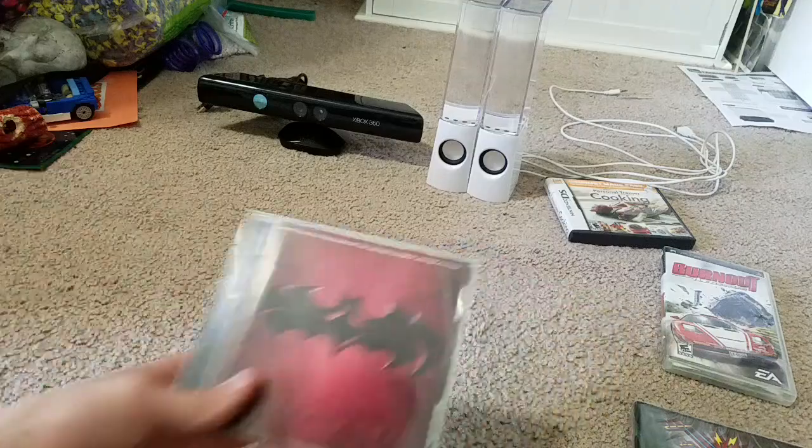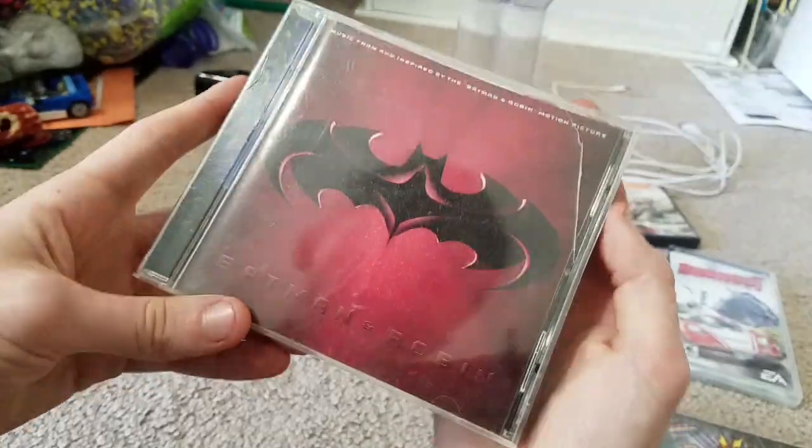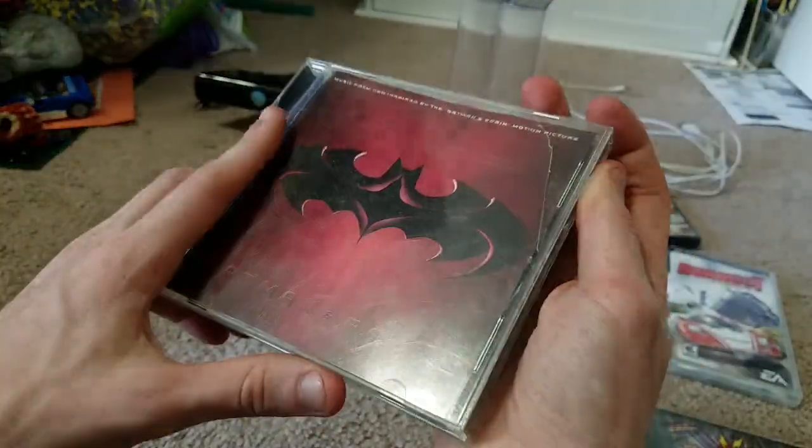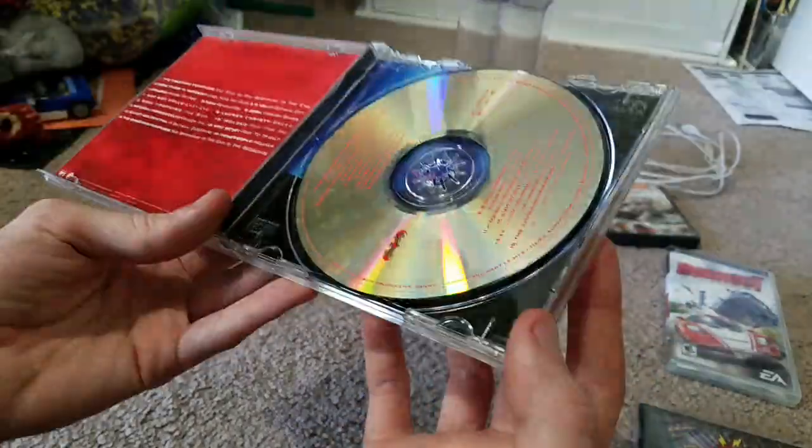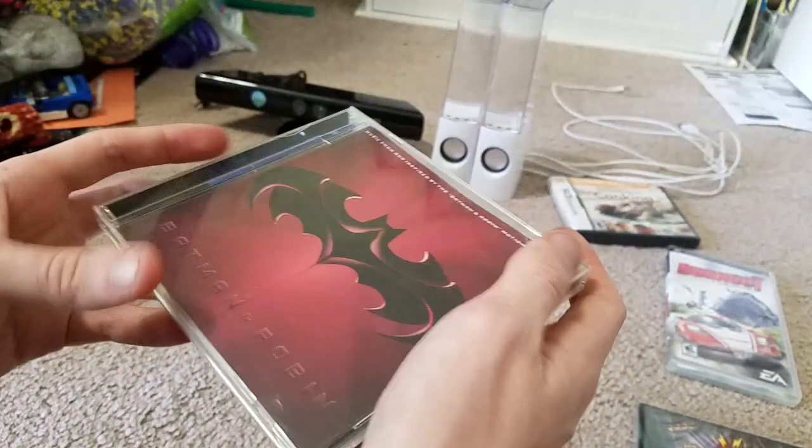Here's a CD — I thought this was a game, but it's actually the soundtrack from Batman and Robin. I just grabbed it, because why not? It was only two dollars, which is why I bought it. It's actually in pretty good condition and it may work — I'll listen to it a bit. Even though Batman and Robin is a terrible movie, I still got this anyway.